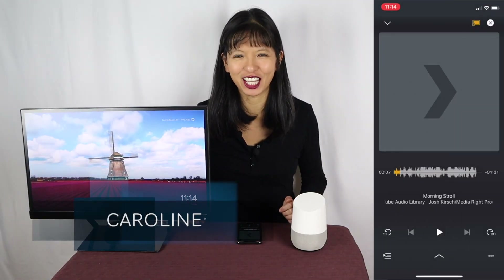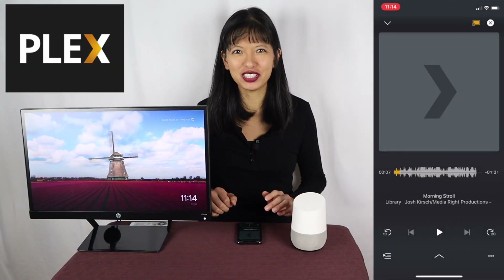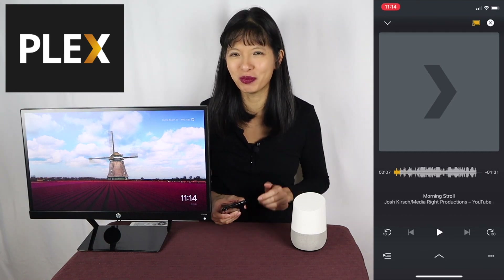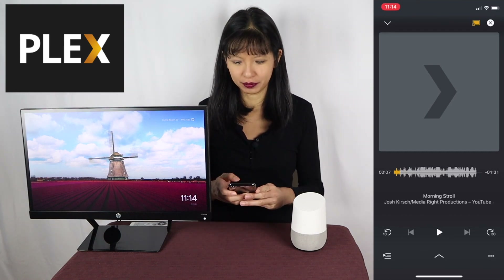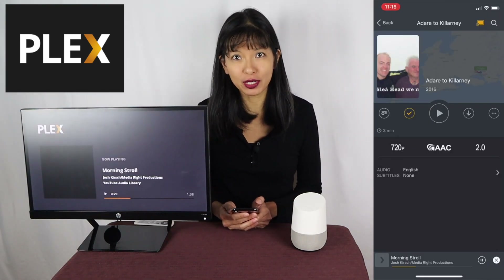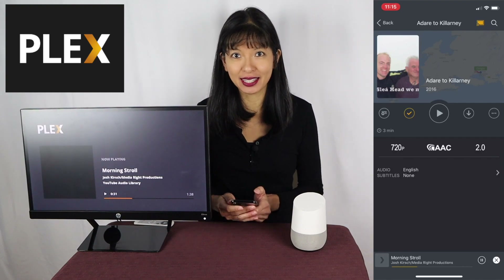Hello, my name is Caroline and in this video I'll show you how to use Plex to cast your music to your Google Home like this, or cast your videos or music to Chromecast like this.